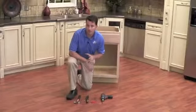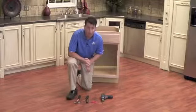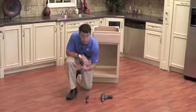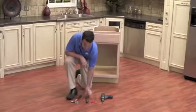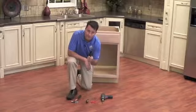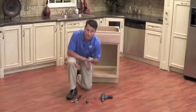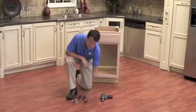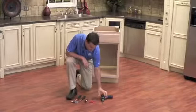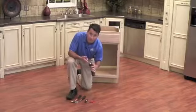To make your installation simple, we have identified some tools that will help. You will need a hammer and a center punch. We are using a 10 millimeter nut driver, but if you don't have one available you can use a 10 millimeter wrench. You will also need a Phillips head screwdriver, scissors to cut the template, and a drill with a Phillips head bit.